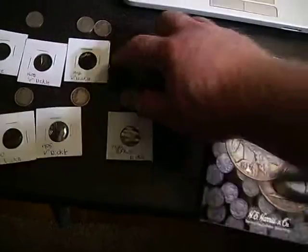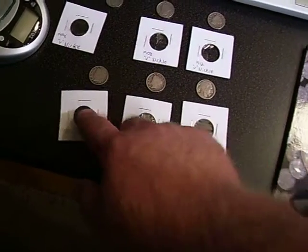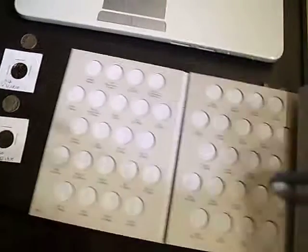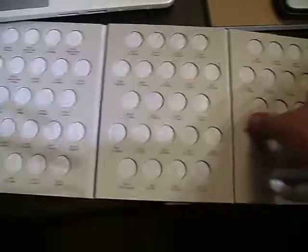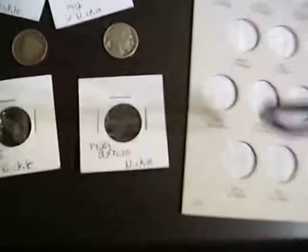Now I've got the one buffalo nickel from my boy Metal Detecting CT - we're gonna put that bad boy in. I messed them up again. We've got a 1929 buffalo nickel. Where's buffy gonna go?